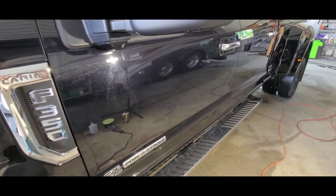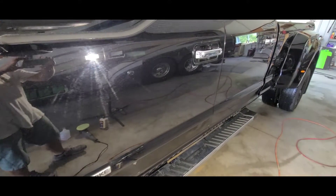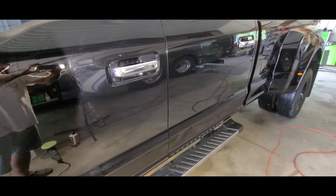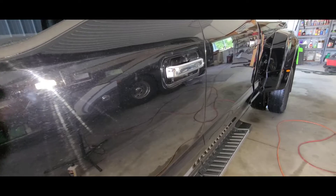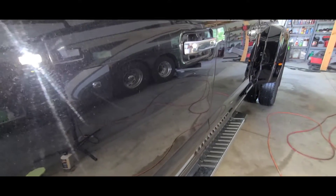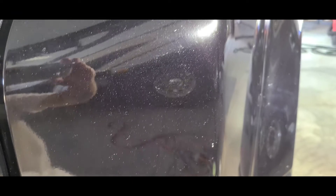Here's the driver's side — same issue. There are light scratches and deep scratches all over the whole truck, whether it came from the dealership like that, from automatic washes, or hard bristle brushes. Here's some of the damage from rock chips — this is where a lot of stuff hits the back of the truck from the front tires. I got that big chunk of road grime and tar off the truck too.